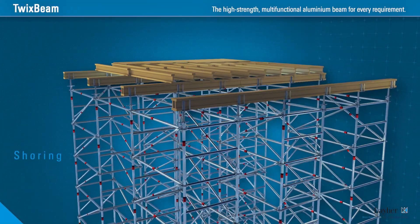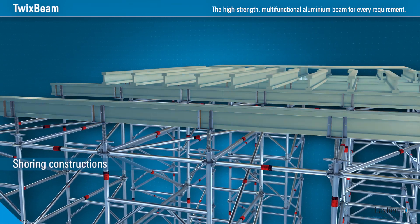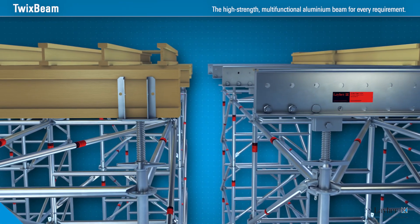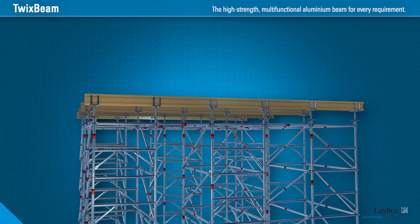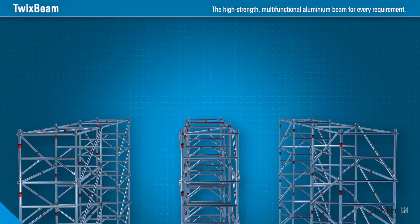In shoring constructions with TG60, Twix Beam is the strong alternative to the conventional H20 wooden beam. It has a considerably higher load-bearing capacity, yet the same structural height. This allows the high standard load of TG60 to be used to the full, while the distance between the TG60 towers is increased, reducing the number of standards by up to 31%.